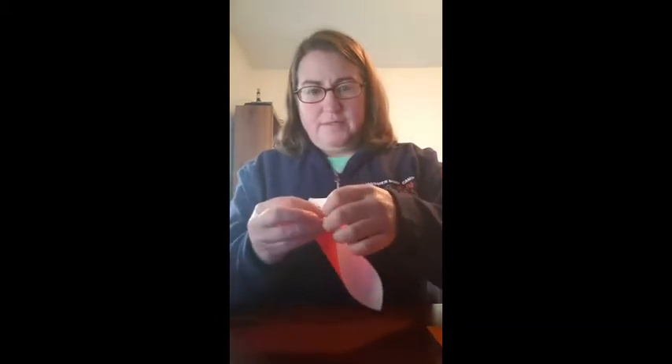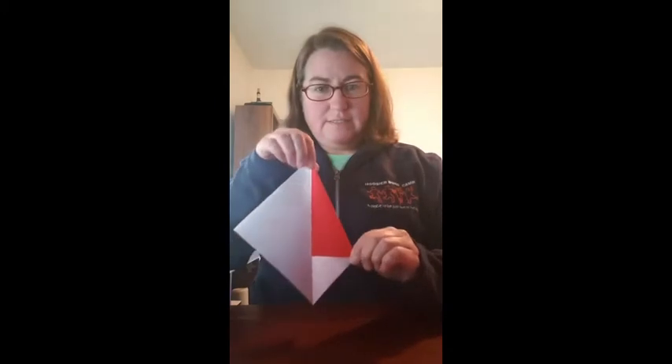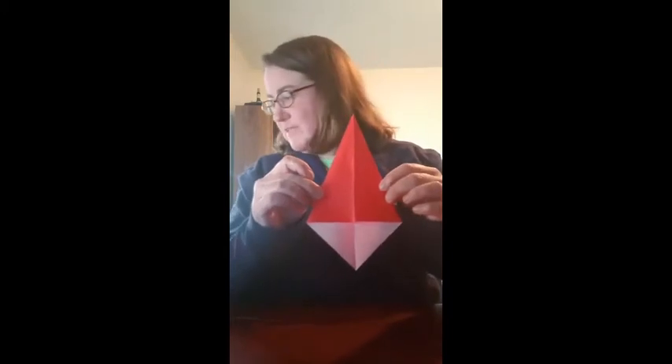You're going to take your paper and fold it in half diagonally — corner to corner — just like this. Then you're going to open it back up. Then you're going to fold the two corners into that middle line that you've created as sort of a guide. It's going to look a little bit like a kite.